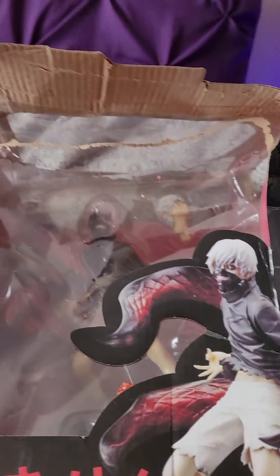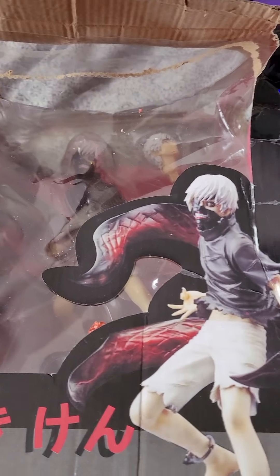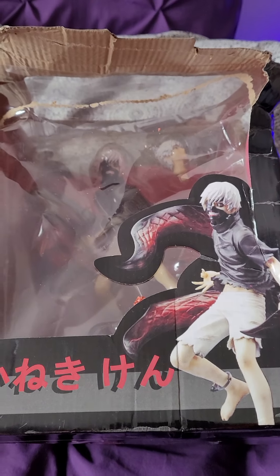Hello everybody. I ordered an anime figure through Wish. I took it out of its plastic packaging to hide the address and stuff.